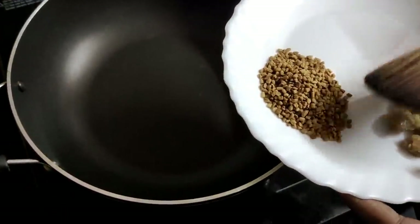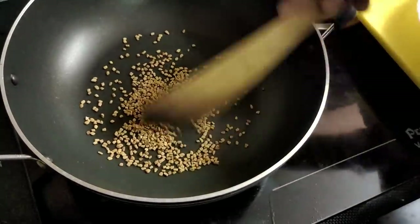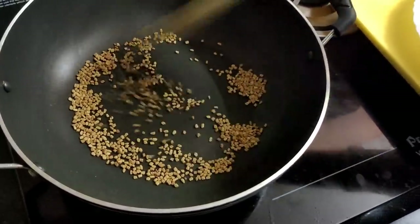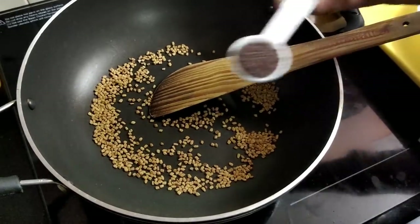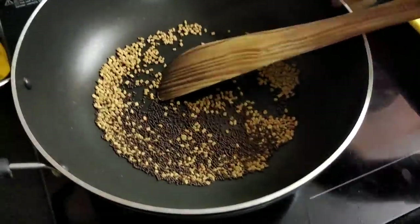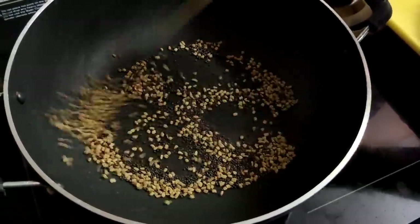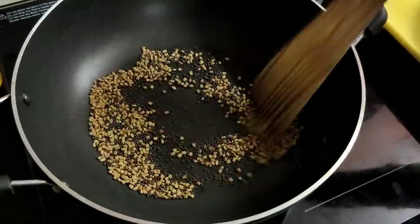Put 2 spoons in a bowl. Put the sauce in the bowl. Add 2 spoons to the bowl. Add 1 spoon to the bowl.